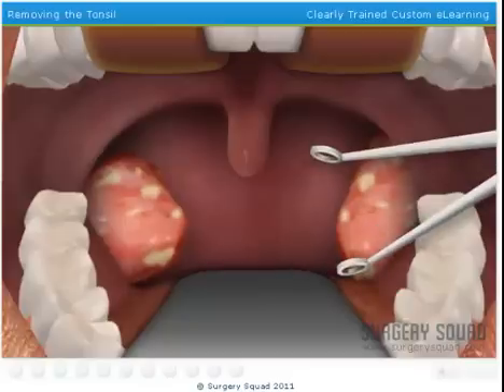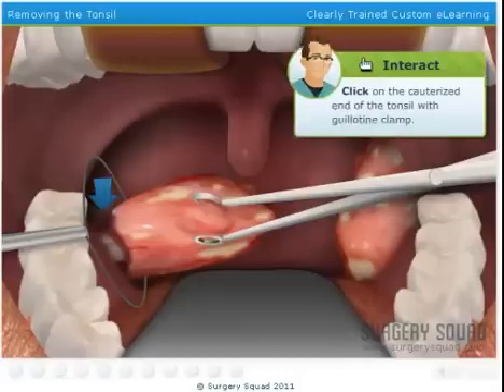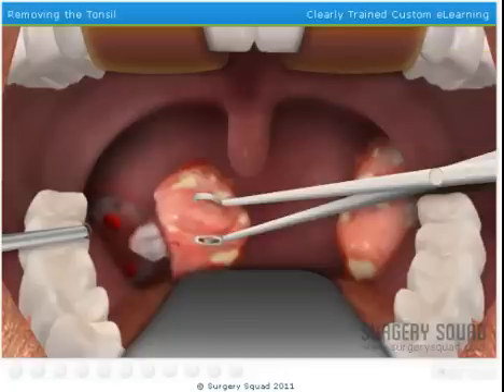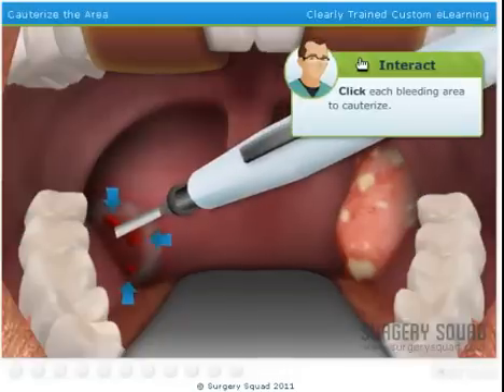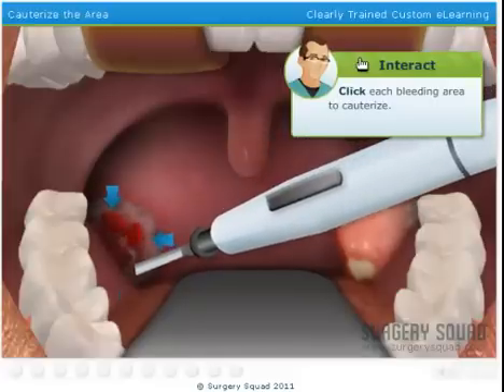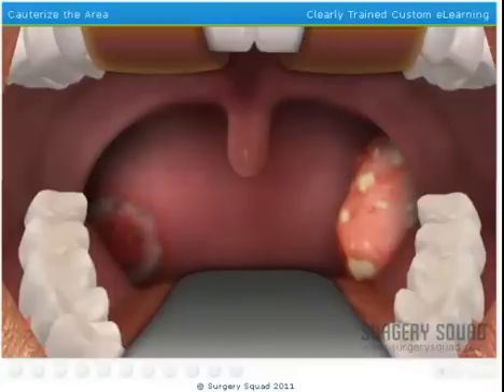Now that the tonsil has been cauterized, we reach in with a tonsil guillotine clamp. The clamp severs the last of the connective tissue and allows us to remove the tonsil from the throat. Clamp the tonsil and pull it out. We'll bring the electrocautery device back in and apply it to any bleeding areas. Because this part of the throat heals quickly, we won't need any stitches.